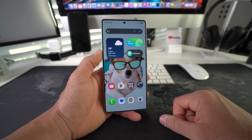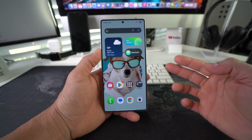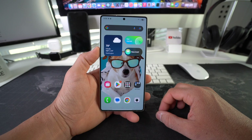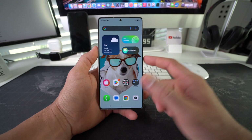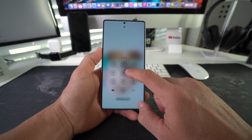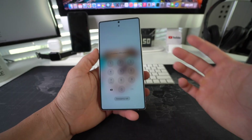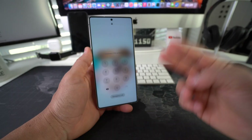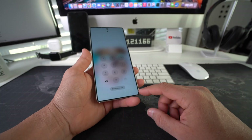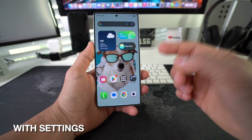I'm going to show you two ways that you can factory reset, also known as a hard reset, your Samsung Galaxy S25 Ultra. First I'll show you how to do it through the settings, and then I'll show you how to do it using the buttons — for the event that your phone is locked and you can't get into it — so you can factory reset it completely back to factory condition.